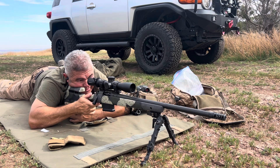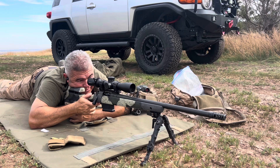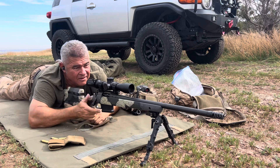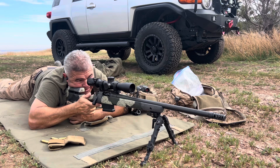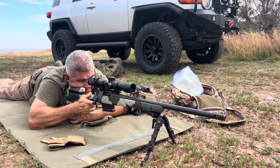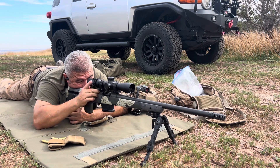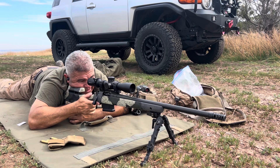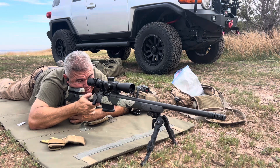Do one more. There it is. Last one — I use too many of these Barnes bullets. Left edge. Well that one I missed left, let me send one more. Maybe I caught a little wind there — I'm gonna come in two inches from the edge of the plate. There it is.